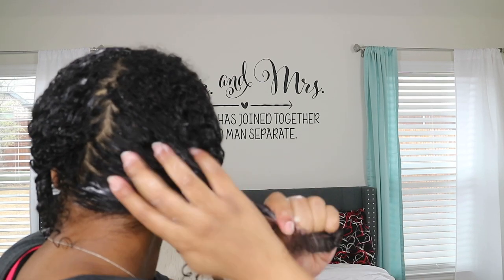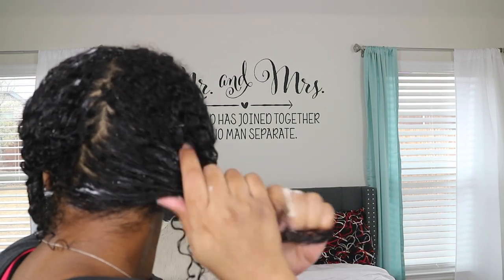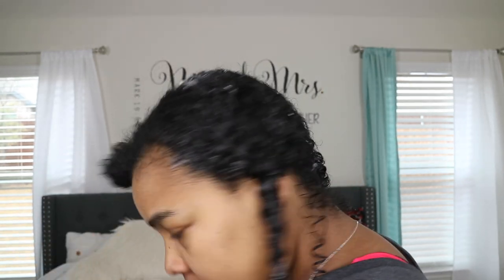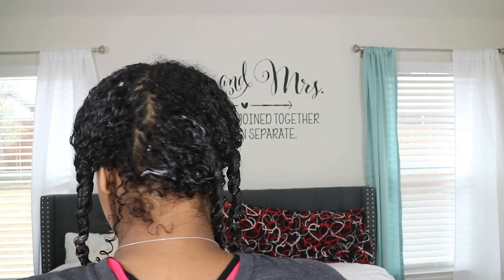This deep conditioner is the truth. Go check this product out — please pick it up, it's worth the $9.99. For me to say that about a Shea Moisture product means it's actually worth checking out. Look and see my end results. Until next time, I will see y'all in the next video, bye!